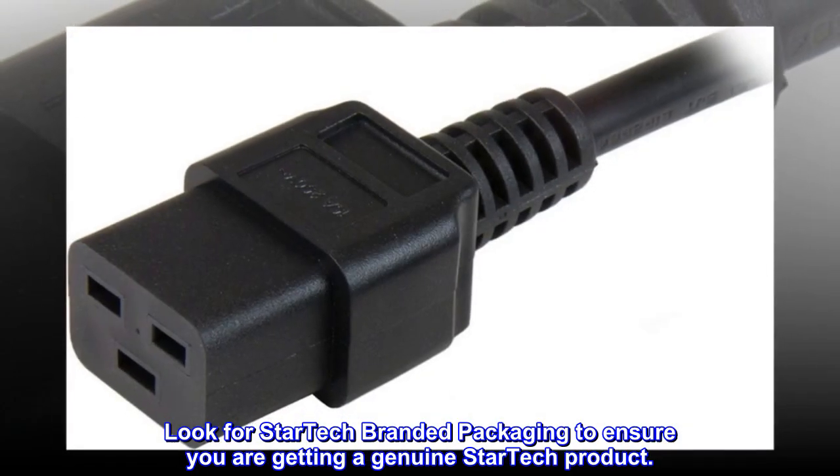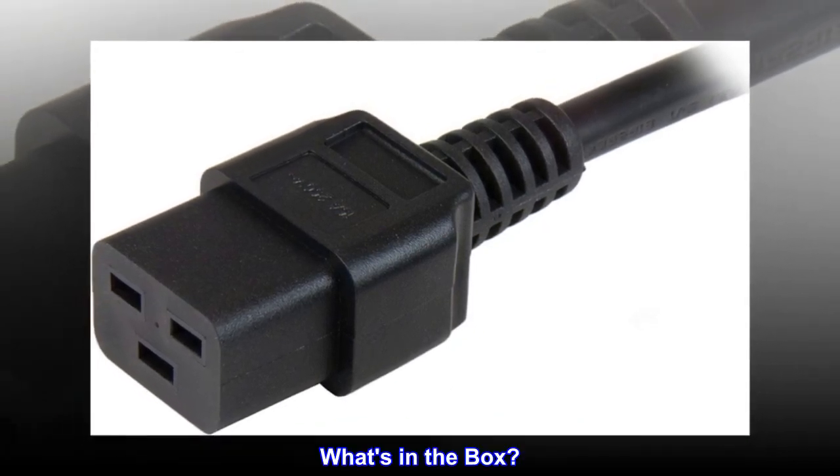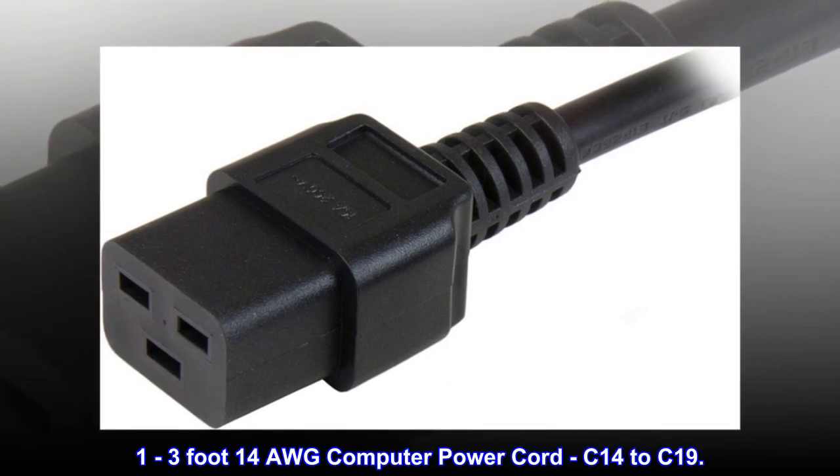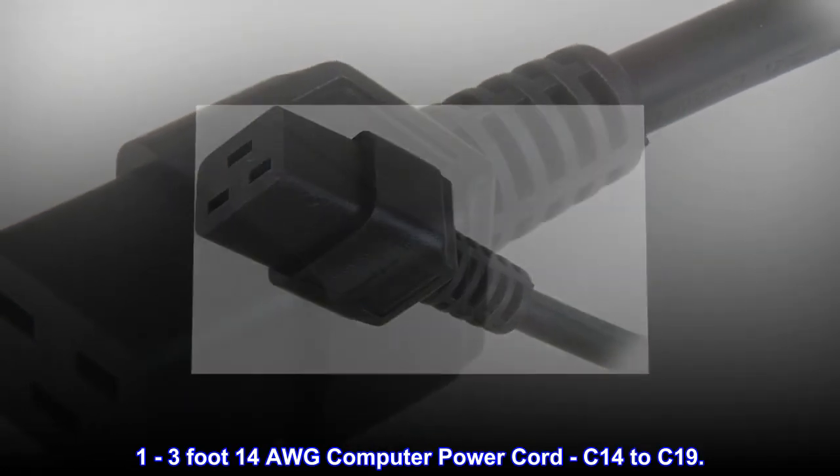Look for StarTech branded packaging to ensure you are getting a genuine StarTech product. What's in the box: one three-foot, 14 AWG computer power cord, C14 to C19.